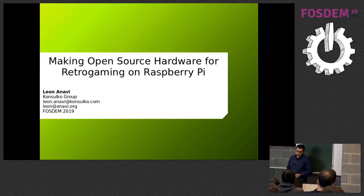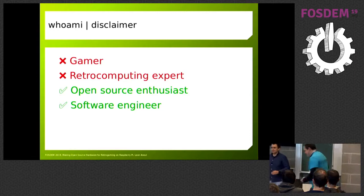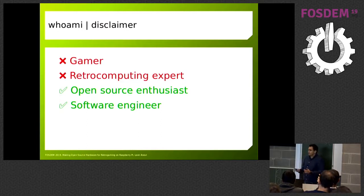This is going to be a quick talk about making open source hardware for retro gaming on Raspberry Pi. A disclaimer: I'm here out of my comfort zone, first of all because I'm not a gamer — I'm pretty lame at playing games. I'm not a retro computing expert either, but I'm an open source enthusiast and a professional software engineer. What I'm going to share is something I do as a hobby, because although I'm not good at games, I really enjoy making things.